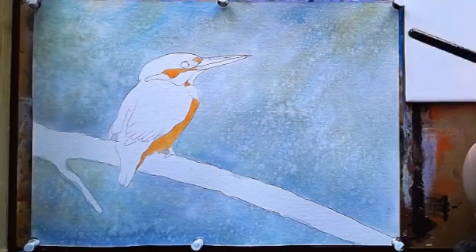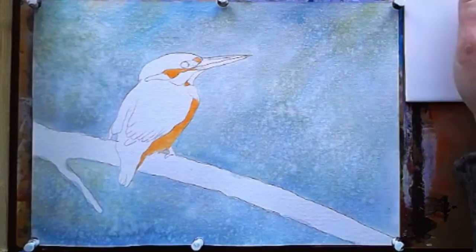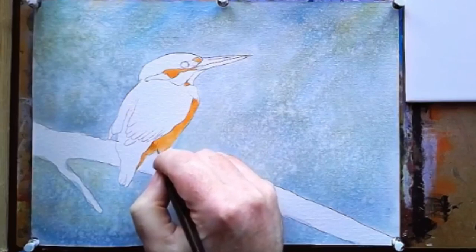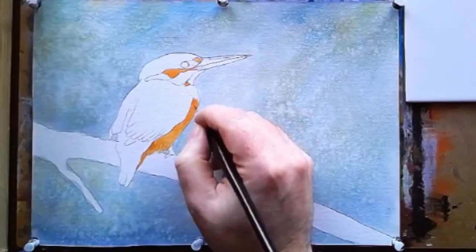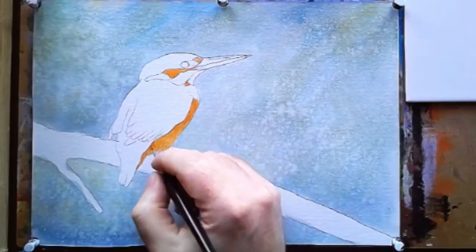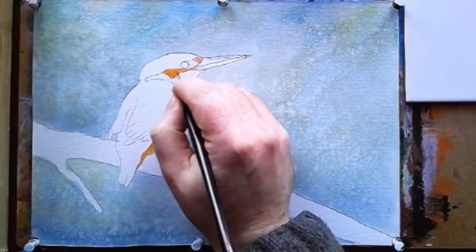Sometimes it's best to be patient. Now the background is fully dry you can really see the effect of that spattering with water — how lovely, beautiful and random it actually is. I've mixed a slightly darker orange with a little more red and a hint of Burnt Sienna, and switched to a Pro Arti miniature painting brush size 1. I'm doing short strokes following the contours of the feathers. Keep building the short strokes up.